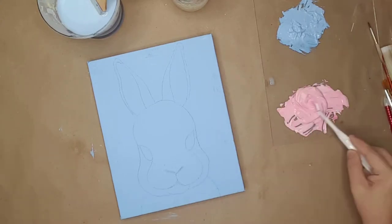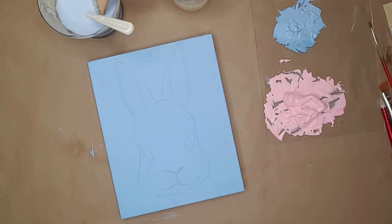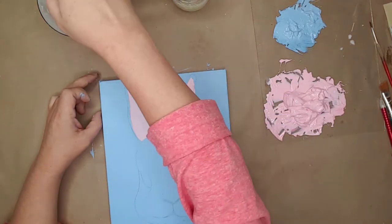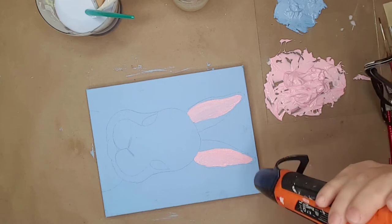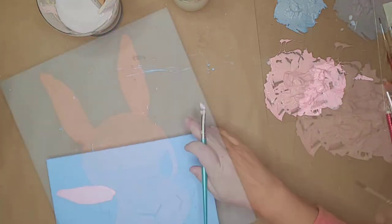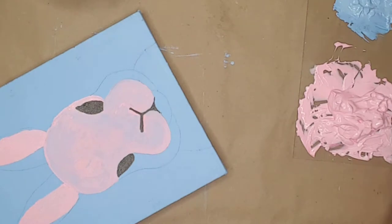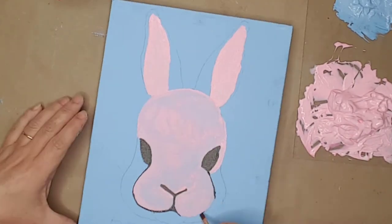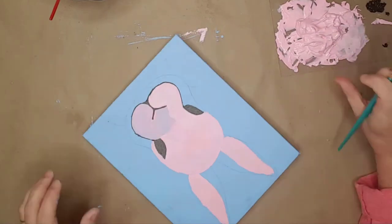This is what the traced image looked like on the canvas. I originally was going to paint the bunny pink, but decided to go with gray. I mixed white and red together to create paint for the ears, painted the inside of the ears, and used my hot air gun to dry the paint. I added a second layer to the ears, and used burnt umber for the eyes and the outline. I didn't like the paint but kept going, thinking I would like it by the end.